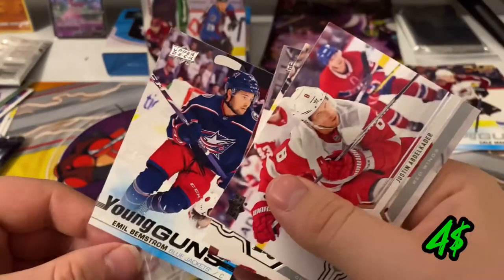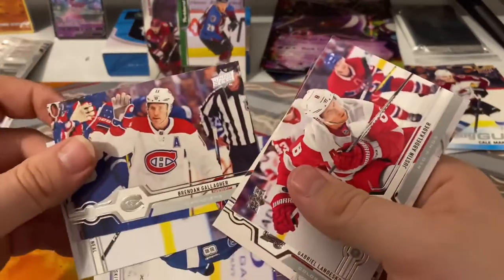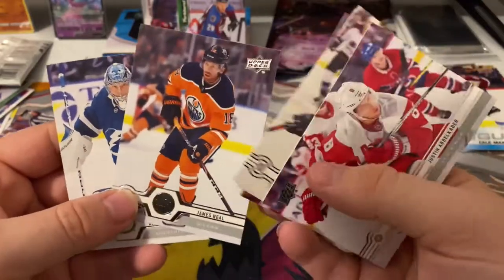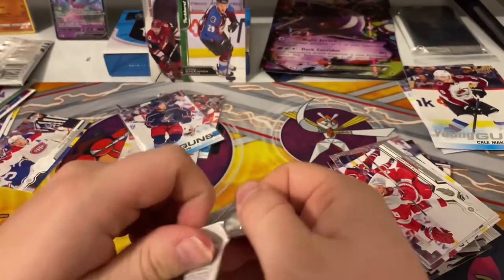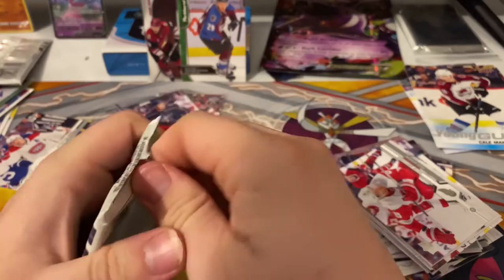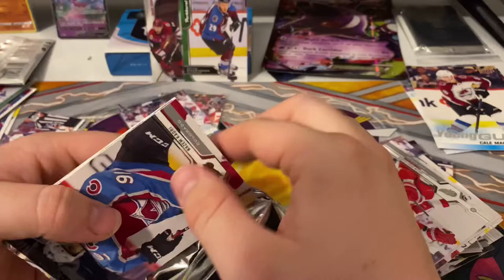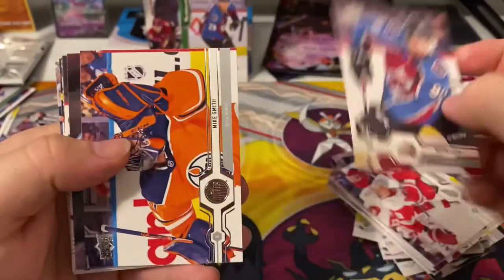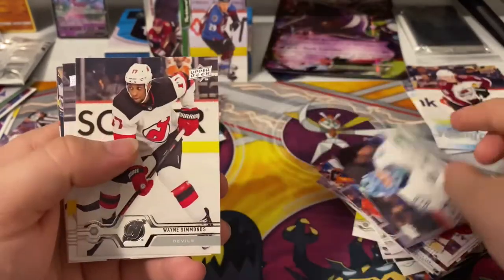Save that one up, so two Young Guns. Okay, Bernie Belliger — keep that to the side. Montreal name's Neil, and a Vasilevsky — Stanley Cup winner Vasilevsky! He finally won it, they finally won it. Quadri, Mike Smith, and our goalie of Jacob Markstrom, Wayne Simmons.